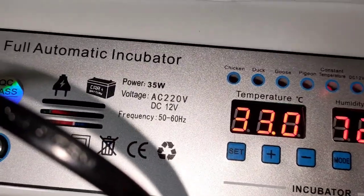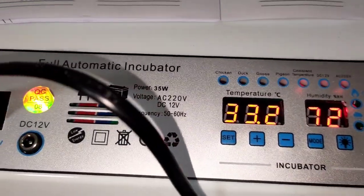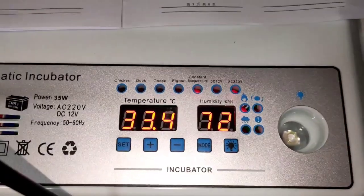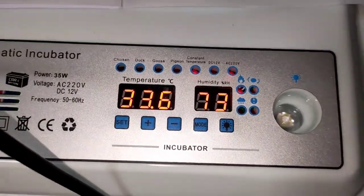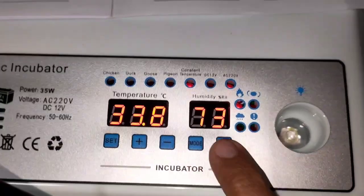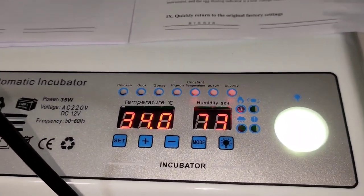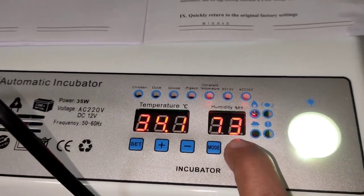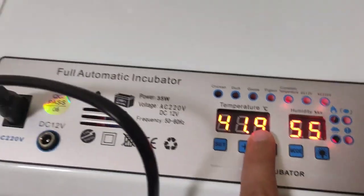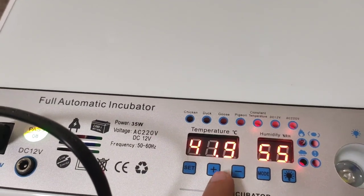As you saw, the maximum temperature it should reach is 37.8. But what I've observed is that it goes up to 46, which is not acceptable. You can hear my little son in the background. The good thing about this incubator is that torch over here — you can actually use it to see if your eggs are fertile or not. That's what I really like about it. But as you can see, it's gone higher: 41.9, and it has gone up to 46.